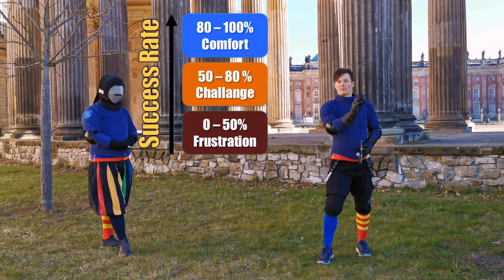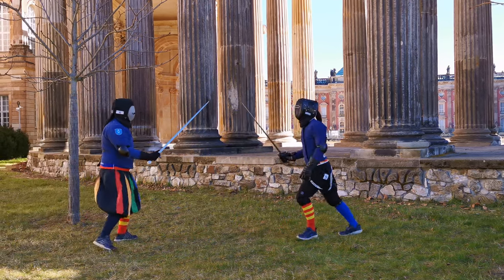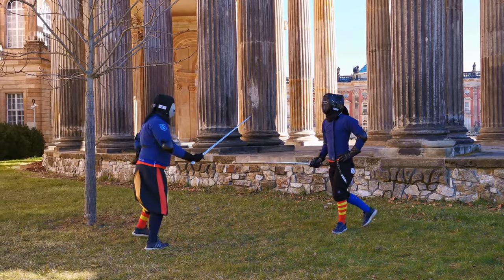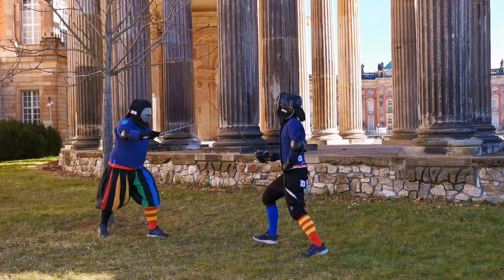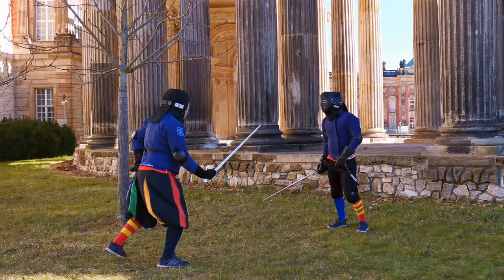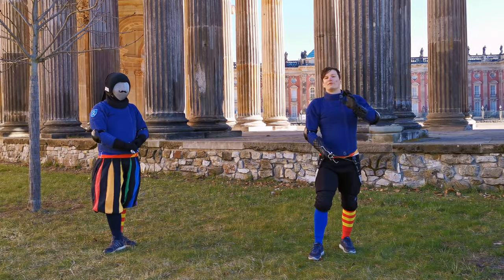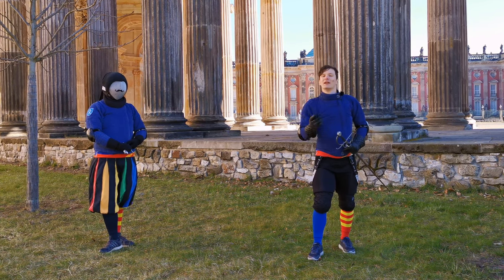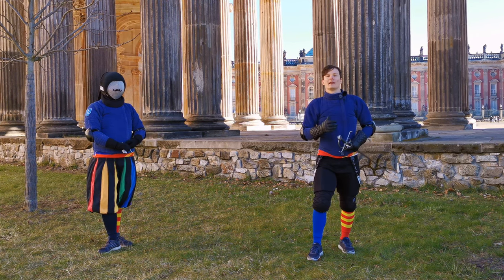The challenge zone is a 50 to 80 percent success rate. The comfort zone is 80 to 100 percent. Anything less than 50 percent is a frustration zone — you don't learn to apply the technique, you learn to fail, and this really destroys the mental component. And this is the danger of sparring too early: you do the technique, it doesn't work, and you fall back onto your instincts or other techniques. Then you end up with a very narrow set of techniques you can use in free play.